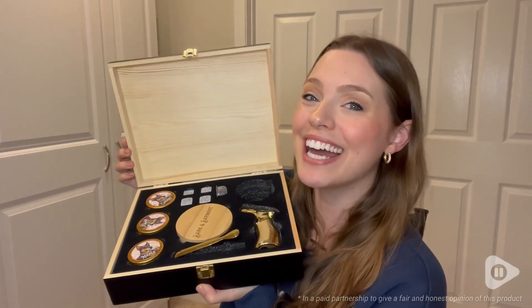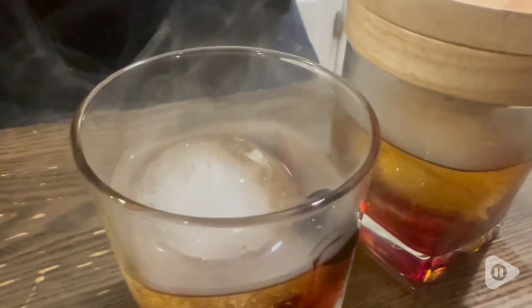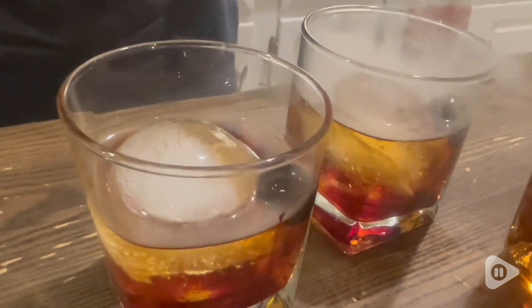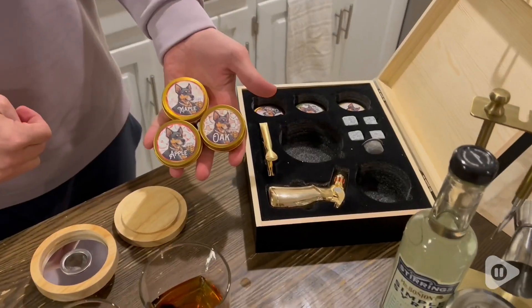Hey, it's Morgan from WTI. This cocktail smoker set from Bark and Barware has changed our lives, at least the way that we make our cocktails. We absolutely love this in our house.